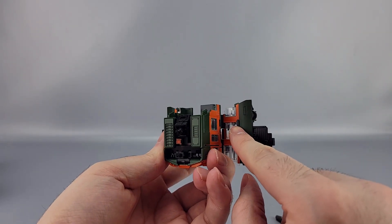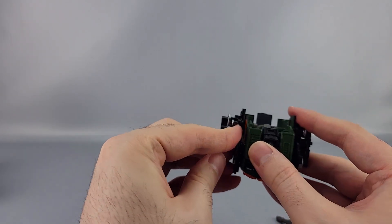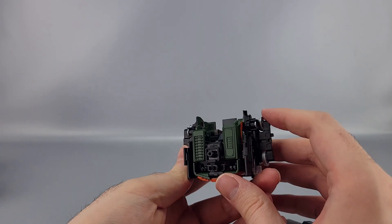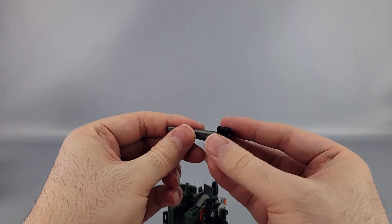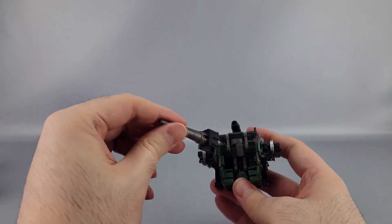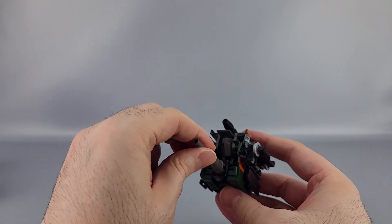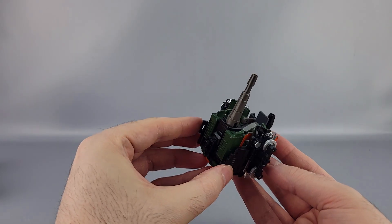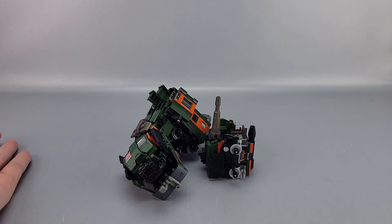There are tabs right here which go into slots right here — tab those in, fold them, tab them in. Bring this down like that. Then take the gun, extend it out, and use these tabs on the side to go into these slots — make sure the tab part goes out like this. That's the lower part, and with that done you have the arm and the missile pod — all done. Pretty straightforward.